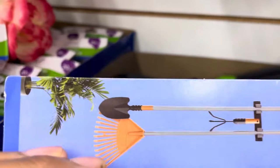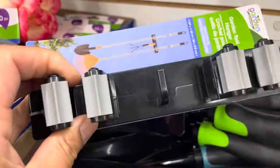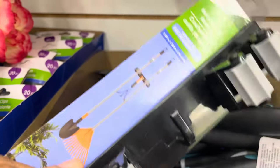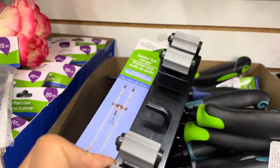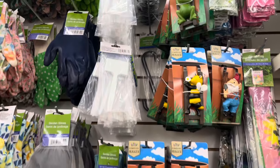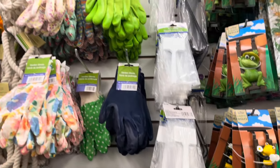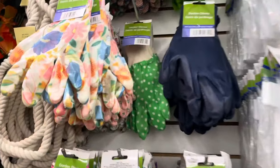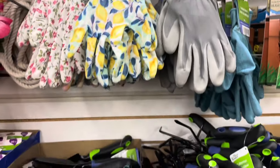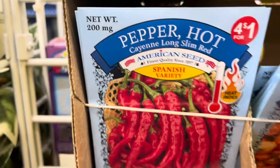The next thing is these clamps — y'all did tell me about these. They're in the garden section and are for your tools. I used a different type, so if you can't find this particular one, I'll show you later in the video how to use the other ones still available at Dollar Tree. And here are some really cute gloves.